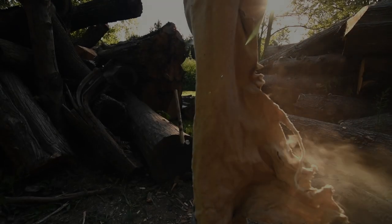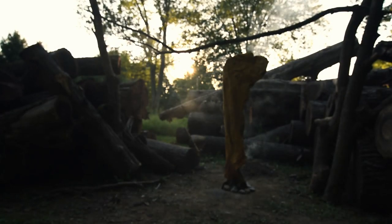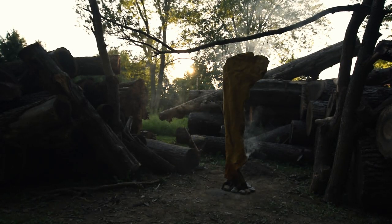Today's project will be the first of several completed with this buckskin. If you're interested in how I made it, that video is linked on screen and down below.